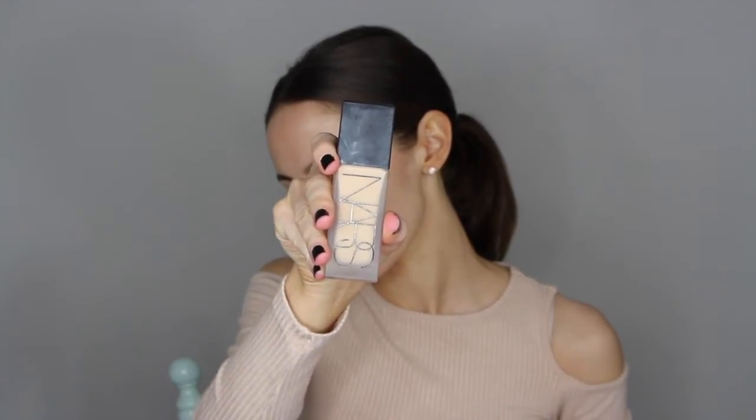To start off today I'm using my NARS All Day Luminous Foundation in the colour Fiji, blending this into my skin using a damp beauty blender. Following this I'm going to be using my Urban Decay Concealer in the lightest shade. You want to really get a lot of highlight and lightness to the face, so I'm applying it all under the eye area and also down the centre of the face, then blending it out with the same beauty blender.